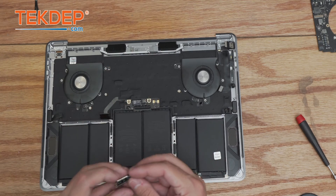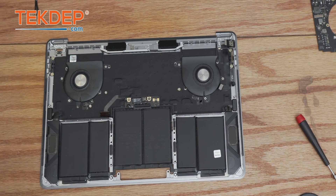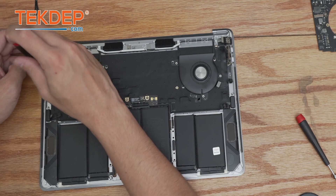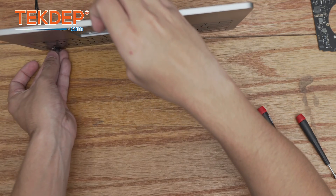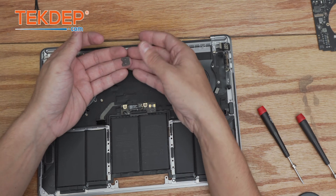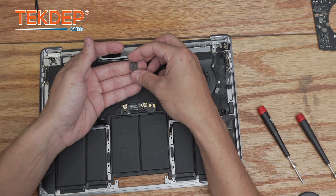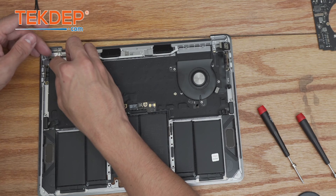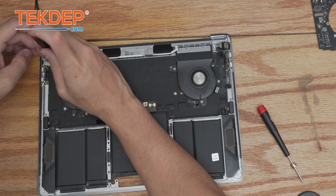Next we reinstall the type-C ports and secure them using their respective two T5 screws each. Then we install the touch ID sensor. The bracket has two sides — the black side faces up, the side with the silver edges faces down, and the side with the notch faces upward toward the top of the unit. Lay it into place and screw it down: the two black screws go in the center and the four silver ones go on the corners — all T3 screws.